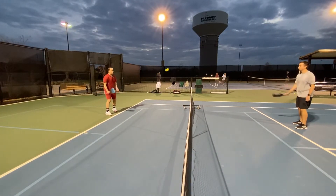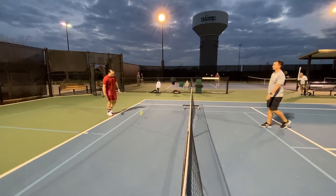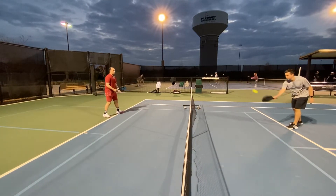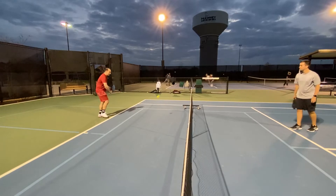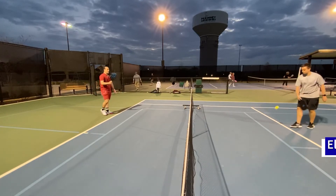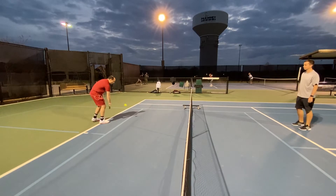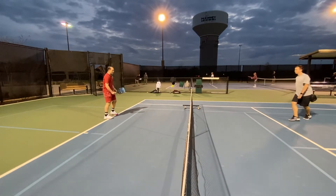I was lacking power, especially in my volleys, and some of my dinks were extremely short. I didn't like having to force it, so I wanted to venture into a more power-oriented paddle. When Selkirk announced this version of the Vanguard I was really interested. By the way, I'm also a tennis player — 4.5 for reference. One thing I wanted to try is the two-hander with this extended grip, which should be really good. So far it feels amazing — exactly what I wanted, a little more power. I don't have to force any of these dinks at all.